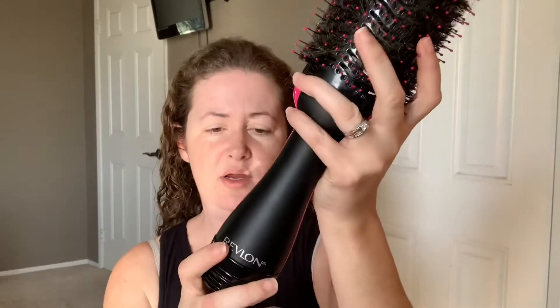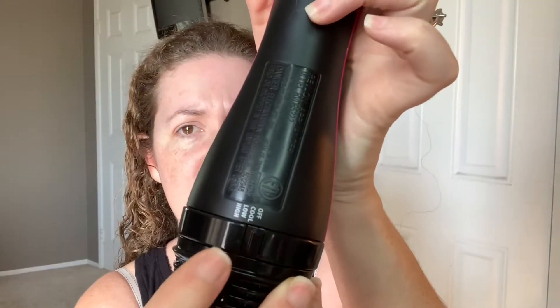So the Revlon Styler has a setting — it has off, cool, low, and high. And to be honest with you, all of those settings are not necessarily cool. They're all at some degree hot.